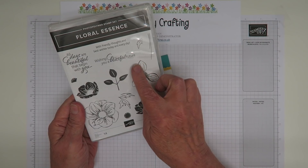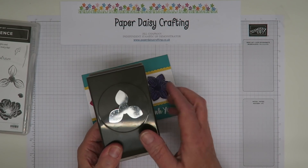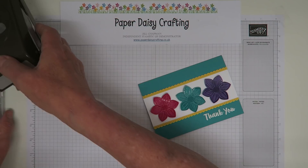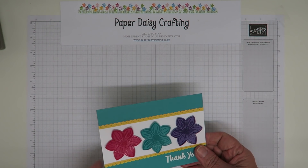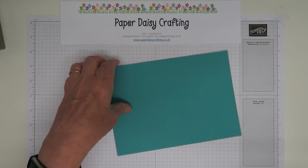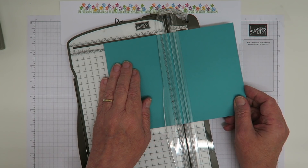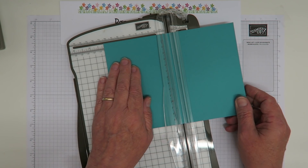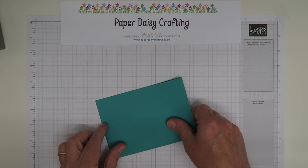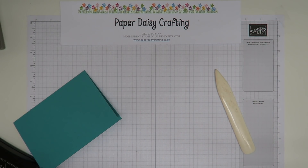I've just used that little stamp which coordinates with the Perennial Flower punch, and it punches out that stamp perfectly. I've layered two on top of each other to get the six-petal flowers. I'm going to show you how I made this card, starting with a Bermuda Bay base measuring 15 by 21 centimetres or 6 by 8¼ inches, scored at 10.5 centimetres or 4⅛ inches.